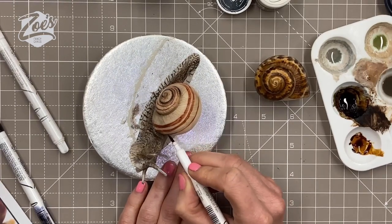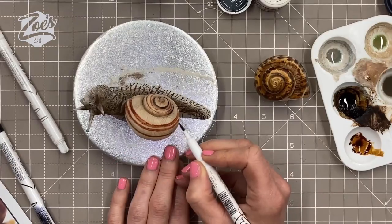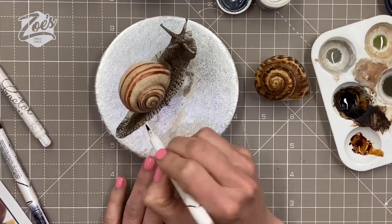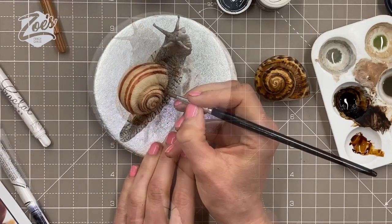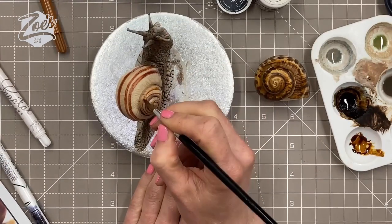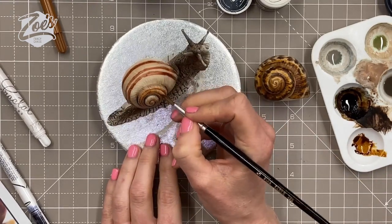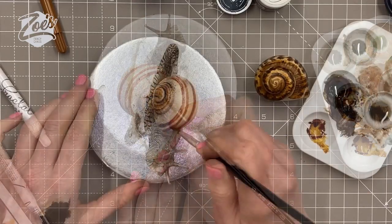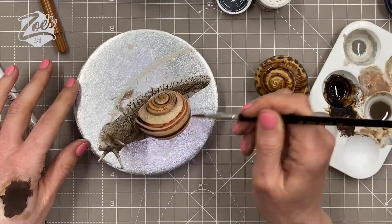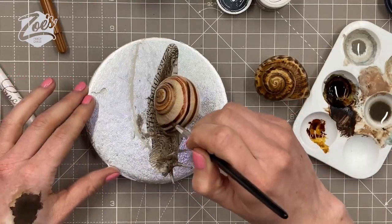I still don't have a steady hand so they're not very neat swirls, but I think they'll do the job. I need to think about what kind of cake this is going to go on — would you guys like to see me make a cake for it to sit on? I'm thinking maybe a toadstool style. I'm going over with a bit more food coloring to darken those stripes because the pen only goes to a certain depth of brown.